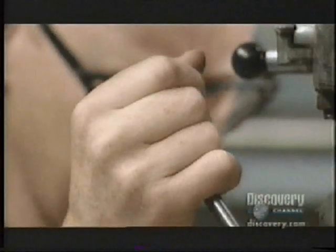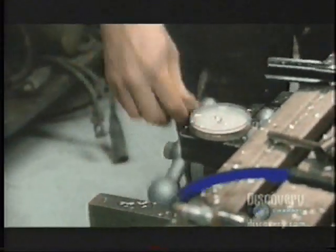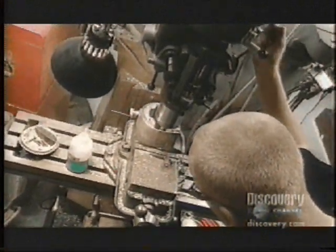Buster's cavities are designed to hold smaller instruments for auto industry research — he's a crash test dummy after all. Adam's task is to make room inside the dummy to accommodate a larger accelerometer.